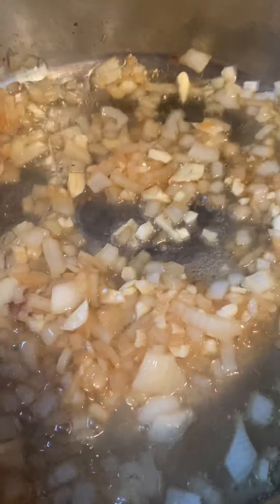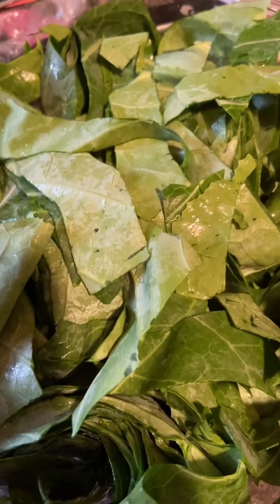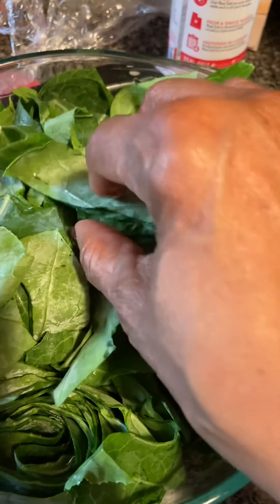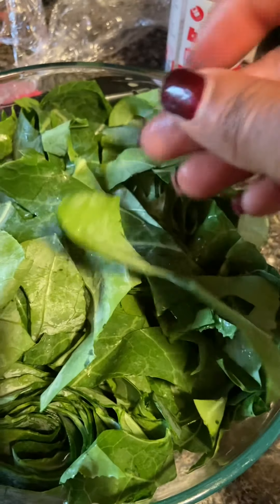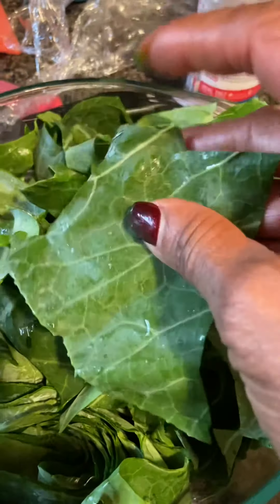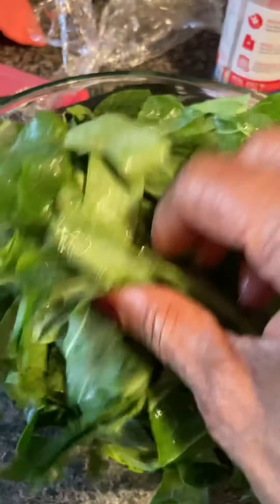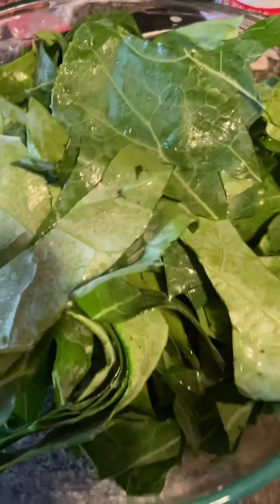I put my onions in, let them cook down, then added the garlic, and next I'm going to put in my collard greens. I wash them, remove the stem, and cut them in big chunks. I rinse them, clean them off, and do a julienne chop. I remove the stem because it's very fibrous and takes a long time to cook. Now I'm going to take all of this and dump it in.